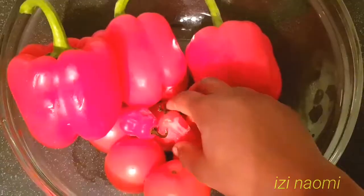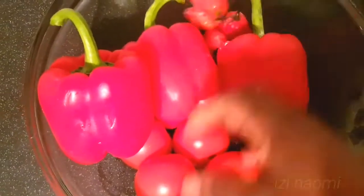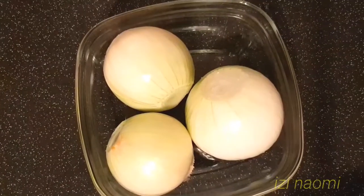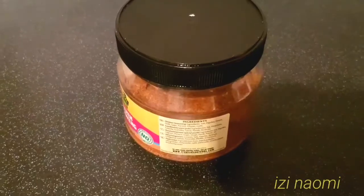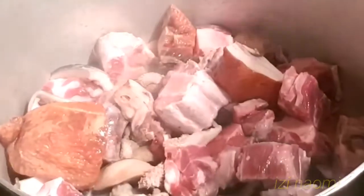I'll be using bitter leaf for this recipe. You can use spinach or pumpkin leaf if you want. I've got two mackerel fish which have been cut and washed. I've got four scotch bonnet, three bell pepper, six tomatoes, and three onions. I've got three seasoning cubes, palm oil, meat seasoning, and salt to taste.